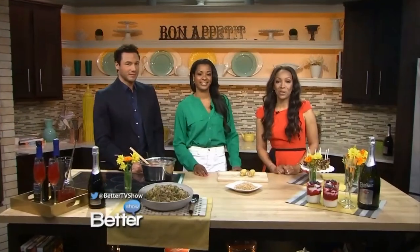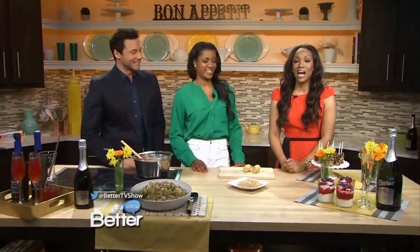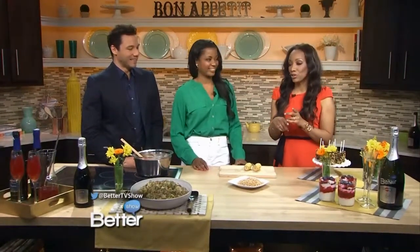We are back in the kitchen with Chef Vanessa Contave. Earlier in the show, we made a great summer meal. We took out the calories, so now it's time for dessert.